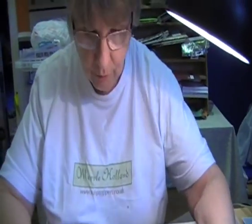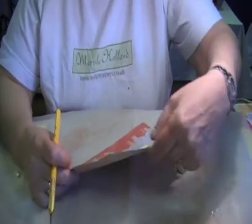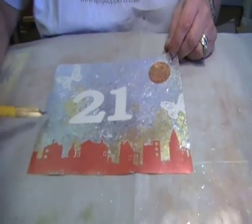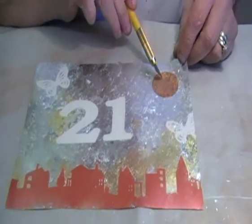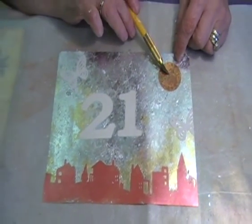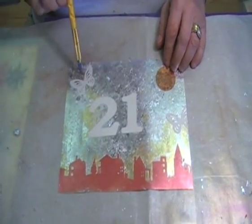Hello, it's me again with part 2, finishing off what we started. Now this is where we got to - we've done this one, stuck it on, we've done all the outlines, so we've coloured that one, we've used mica flakes on that, we've used gilding flakes on that one, and I've now just stuck number 21, which is to say I've cut the opposite way down and I've got a couple of butterflies.